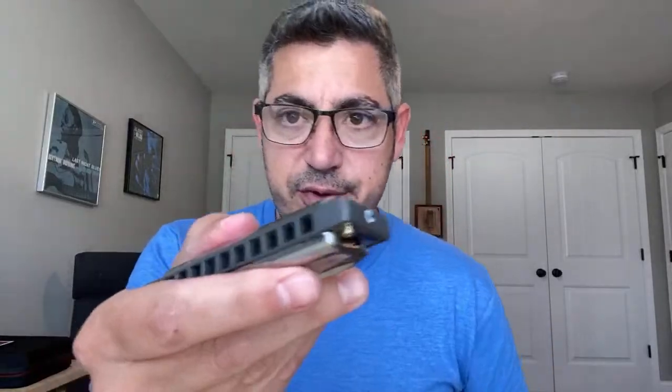For the person thinking about trying the Rocket — someone in a forum said 'the Special 20 is great, why would you want a Rocket?' Well, it's totally different in so many ways. It's got rounded corners, for starters, and that's huge. If you play with a lot of pressure and play for like an hour and a half straight, that's going to make a difference.